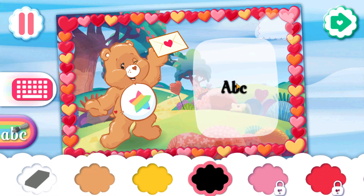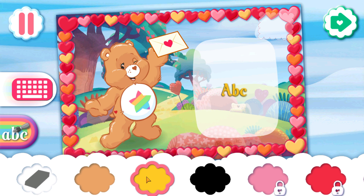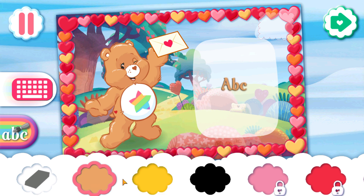You're almost finished! Write a personal greeting on the right side of the card. Tap the keyboard to type a message, or tap the paintbrush to write one.